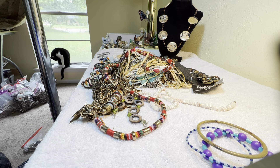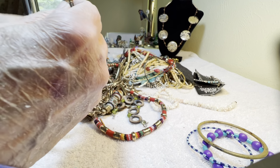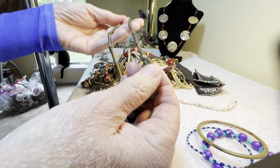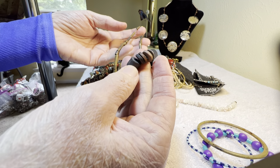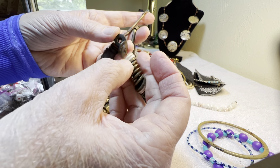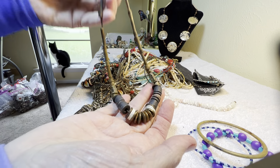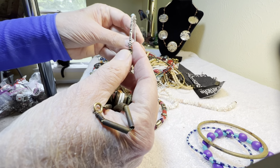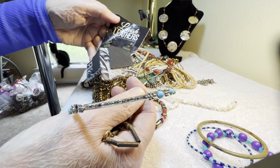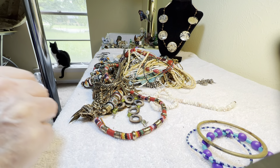$2 — oh no, it's broken — free. I think you can find a way to wear it. Interesting beads — it's heavy, like brass and bone and stone, maybe I'm not sure — $4. $1. $1.